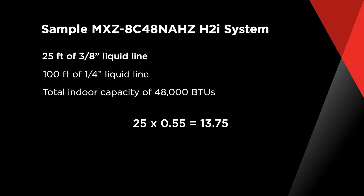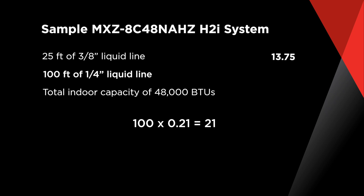If we use our formulas: 25 feet times our multiplier of 0.55 equals 13.75 ounces. If we multiply our 100 feet of 1/4 inch line by 0.21, we get 21 ounces.